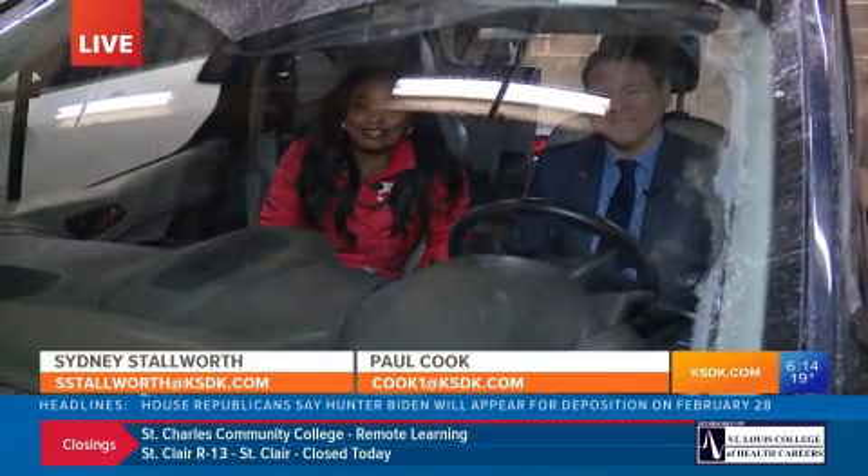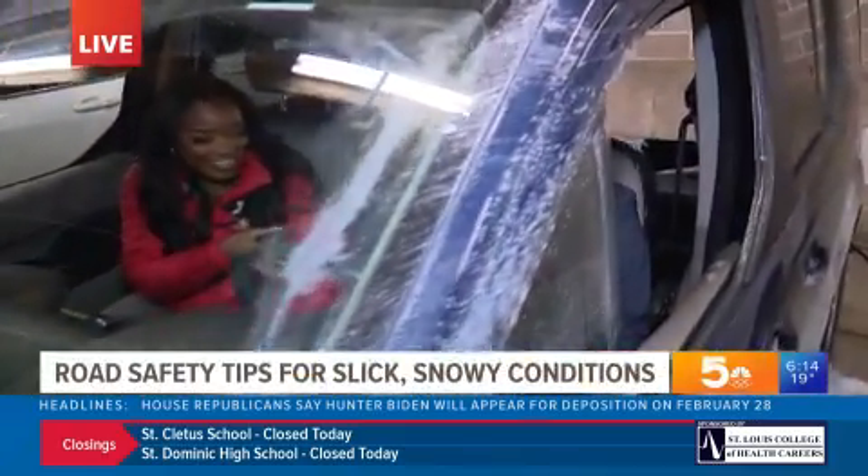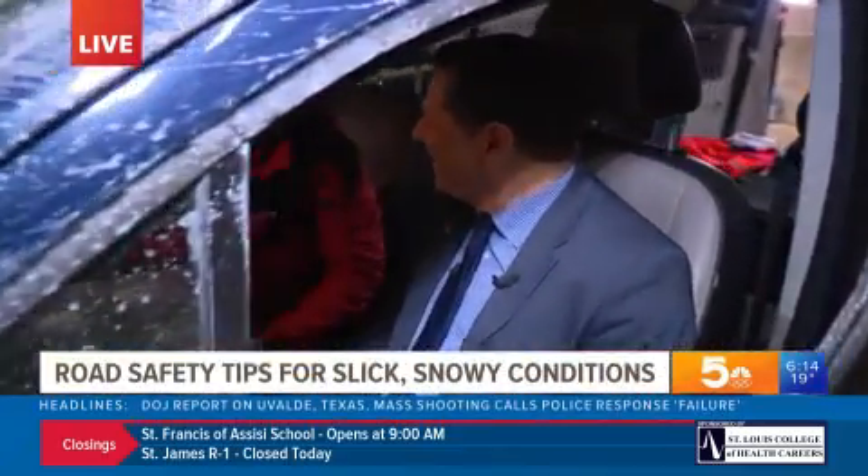Hey guys, we're out here in the Five on Your Side garage. Of course I have our road expert Paul Cook here with us. A couple of days ago — last week actually — we saw a lot of spun-out cars on the side of the road when we were in the storm tracker. We saw that on Tuesday. What do you do if your car starts to slip and slide on snow and ice?